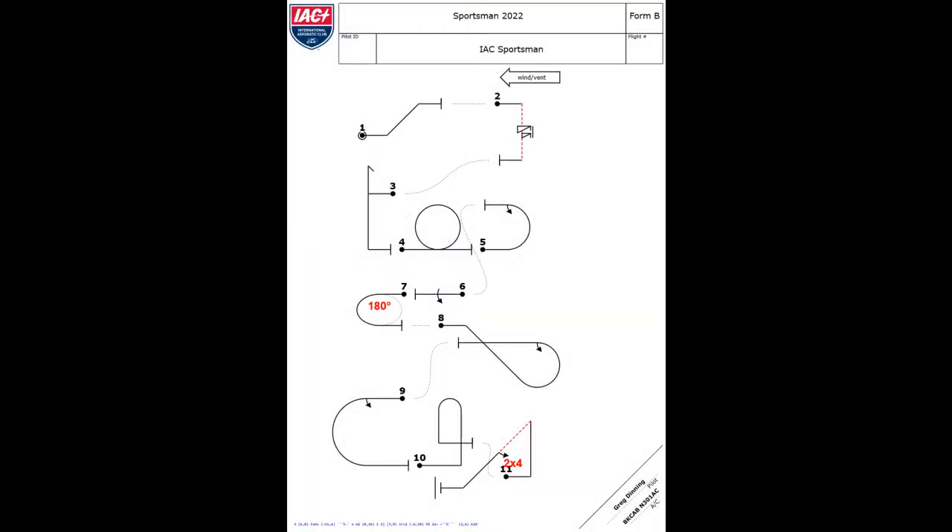I've redrawn it slightly from the IAC version to make it more readable. It's a pretty standard sportsman sequence, except that once again there are no Y-axis lines. I'm not sure what they're thinking, because if you're good enough to win cheat, you're probably going to win sportsman category anyway. For the rest of us, it's probably just showing whether you're good enough to keep track of your position in the box and know to take a break, which is cheap in sportsman. So do it if you need it.